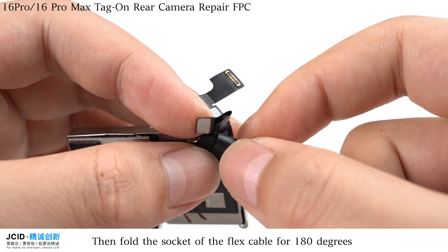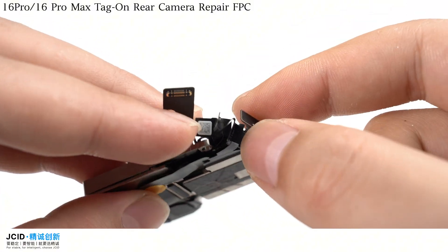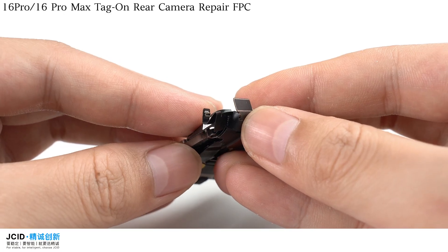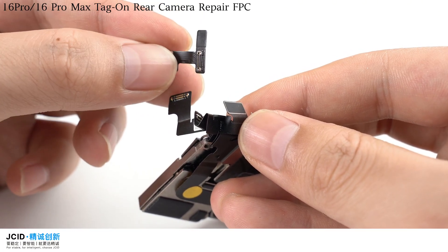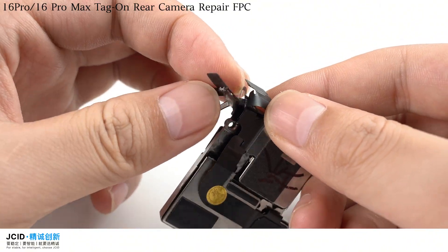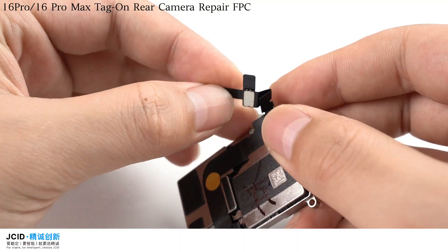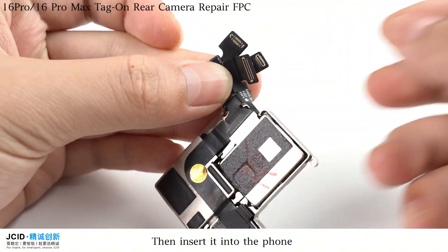Then fold the socket of the flex cable for 180 degrees. Buckle the flex cable, then insert it into the phone.